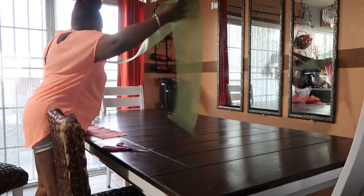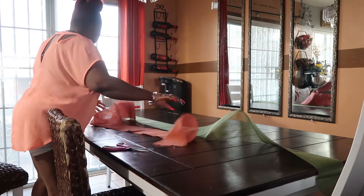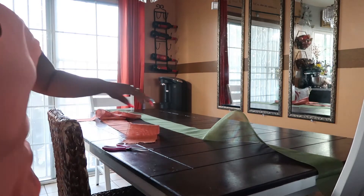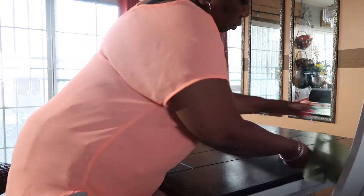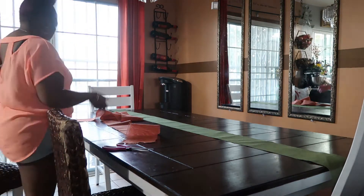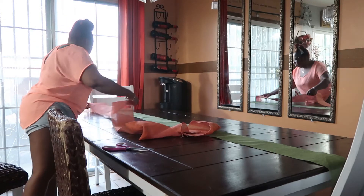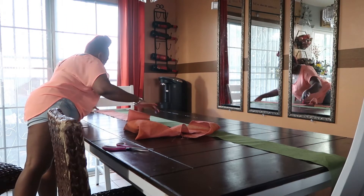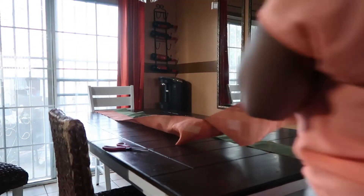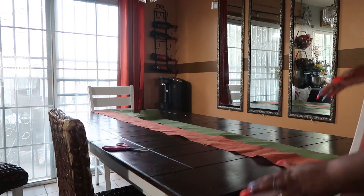Here I am putting the two ribbons that I had from last year — I decided to just use them as a runner on the table. I'm trying to fix it perfectly on the table; it's taking me a little while to get it together. By the way, everything that I'm using I already had. The only thing I got was the wine glasses, because all my kids broke the ones I had.